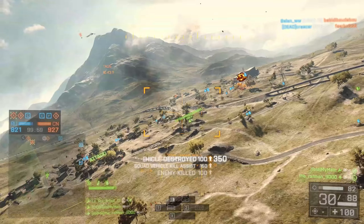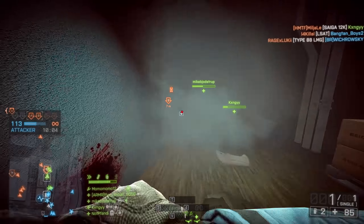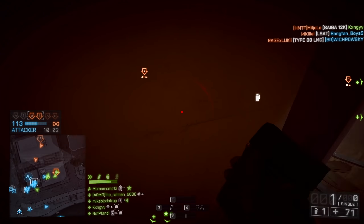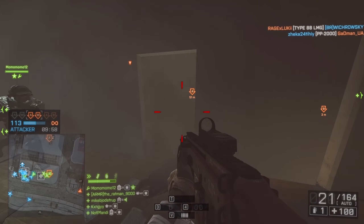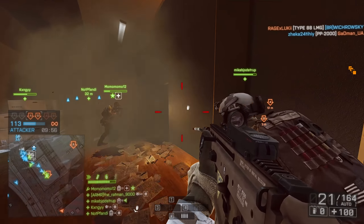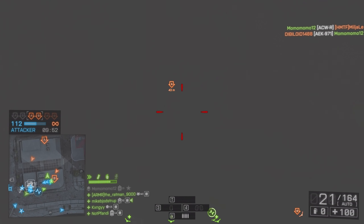I've also noticed a few differences since moving onto the Superlite, mainly due to the low weight. In Battlefield, you have a really big benefit from having faster aim and being able to 180 or move to targets that appear out of nowhere. The Superlite really does help in that regard.